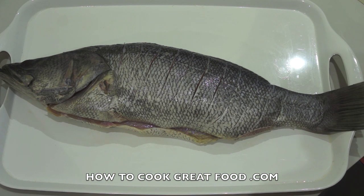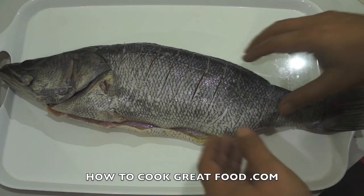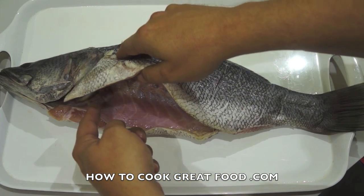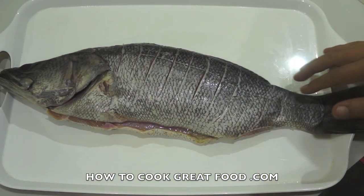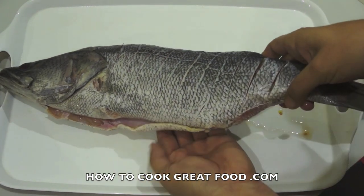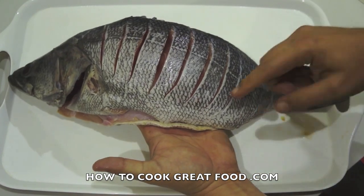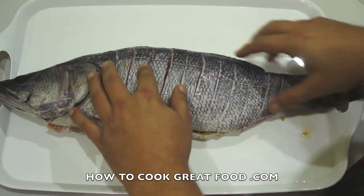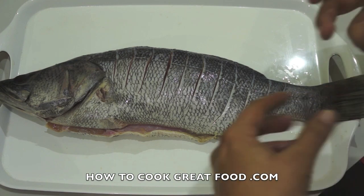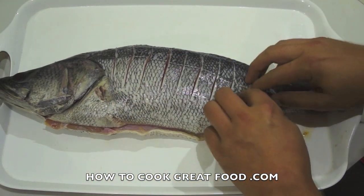Let's get started on this really simple fish. Today I'm using something called a Nile perch - you can use any fish you like, cod, tilapia, etc. This fish has been cleaned inside, all the intestines removed, nicely de-scaled so it's nice and smooth. As you can see, I've put cuts in on both sides, which will allow penetration so our beautiful ingredients can get in there and cook nicely.